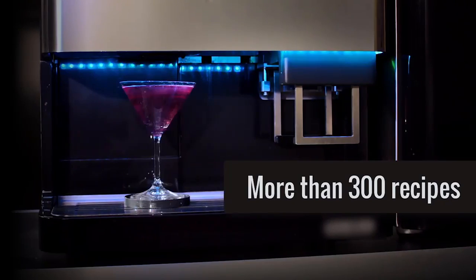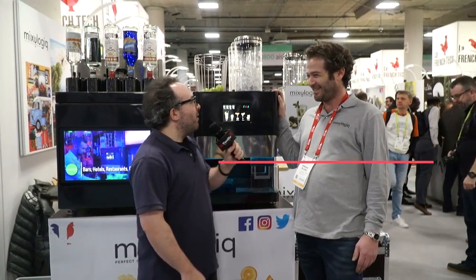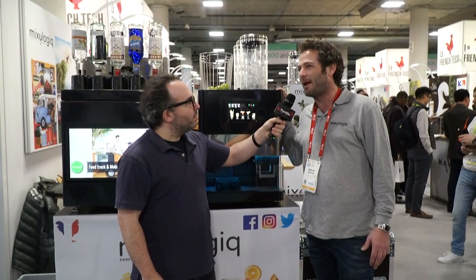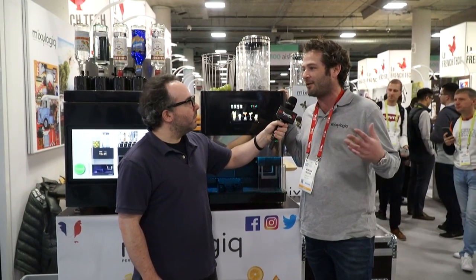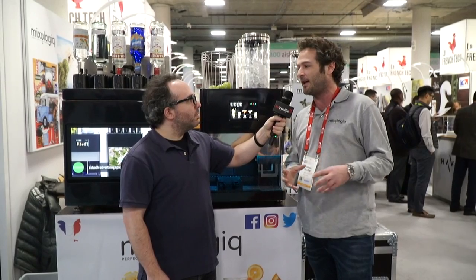What inspired this? Bad experiences in bars. So is this something that you're looking to replace bartenders? No, it's not for replacing bartenders, but it's just for places where there's no bartenders, or only a waiter doing the cocktails, to have always the same cocktail, always the same taste — a really consistent cocktail, and very quickly.